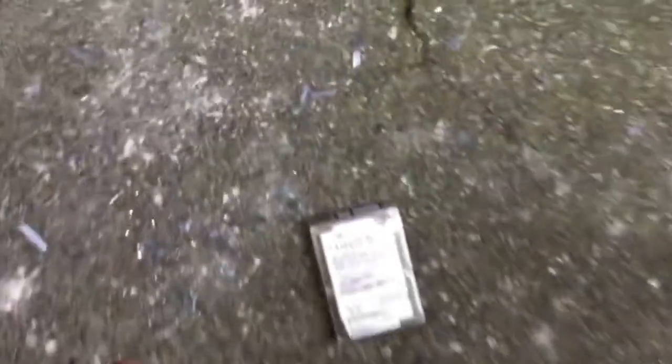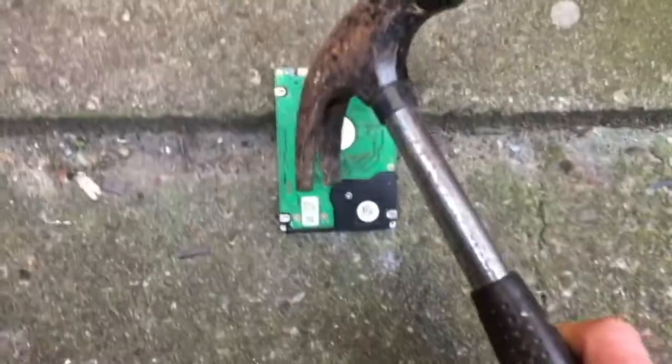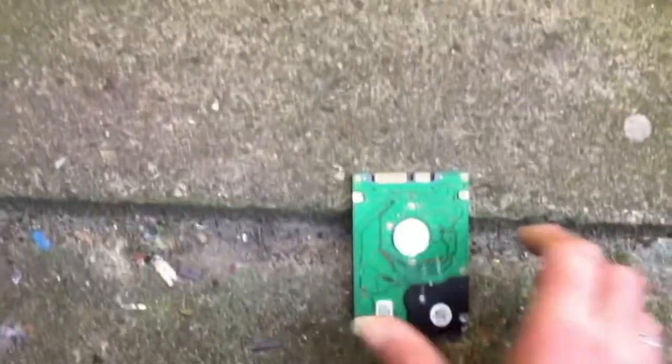Now comes the fun part. Taking the hard drive outdoors, we simply drop it on a concrete step initially. Then we take a hammer and give it a wee bash.